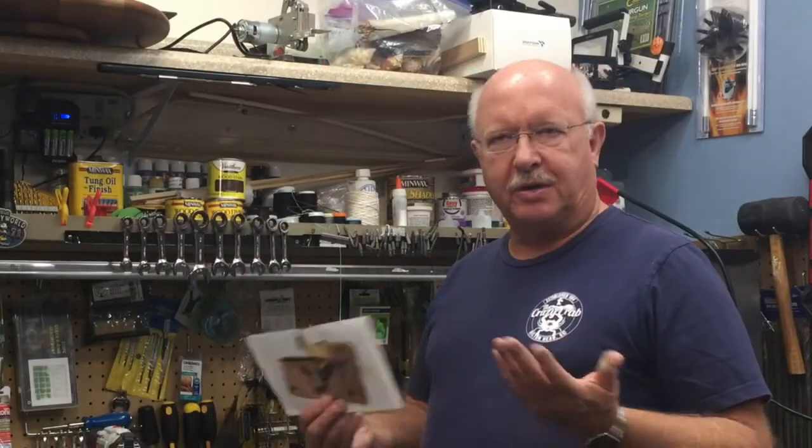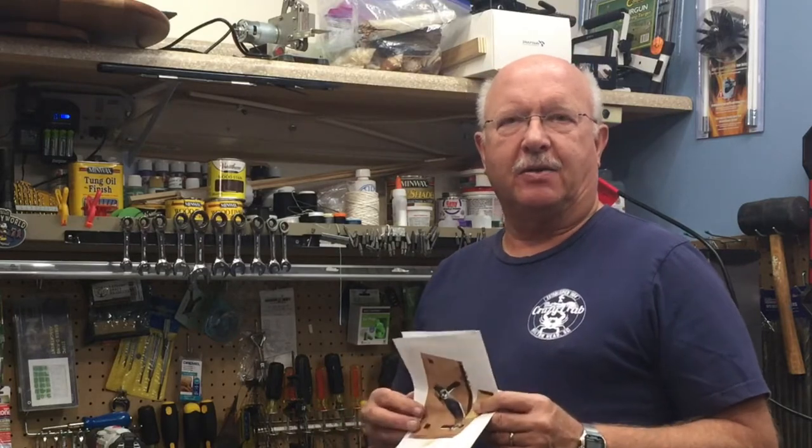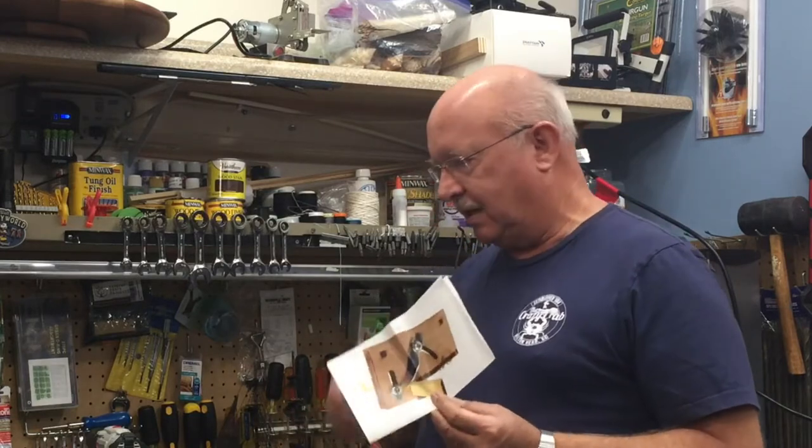Hi, this is Boiler Dan Juan and welcome to my channel if this is the first time you've ever watched. My motto is I know a little bit about everything and a whole lot about nothing, and today I'm going to review a chamfering tool that I purchased.